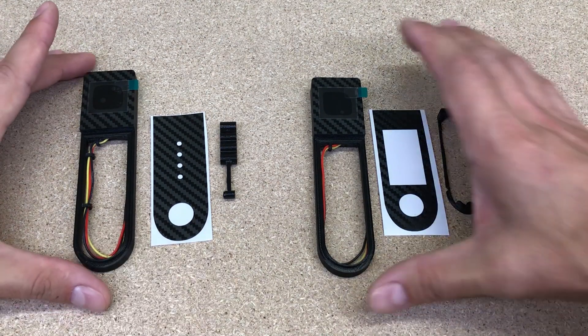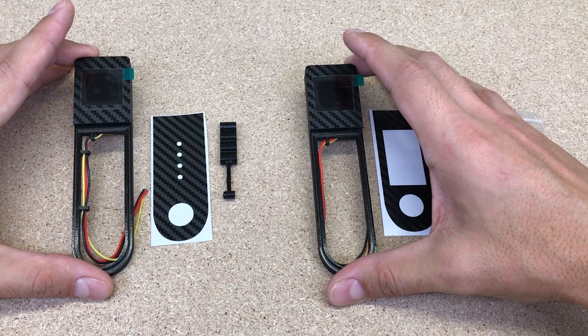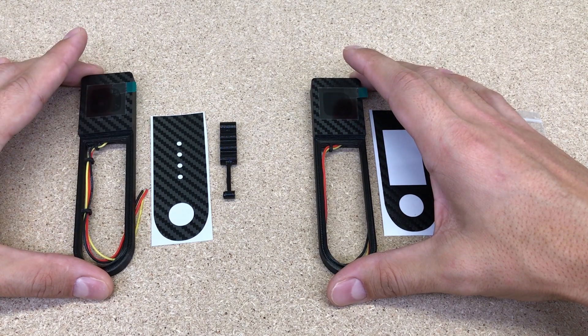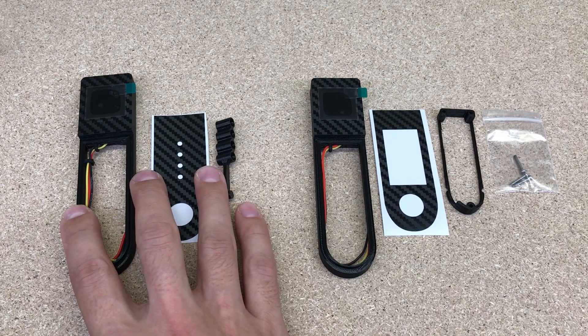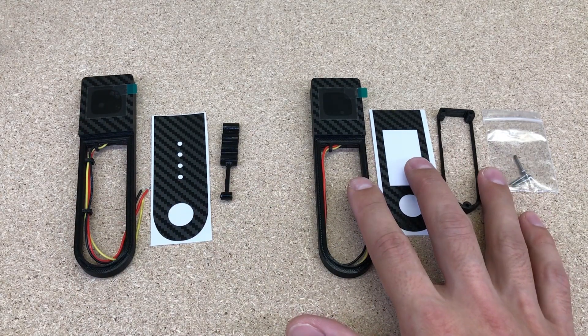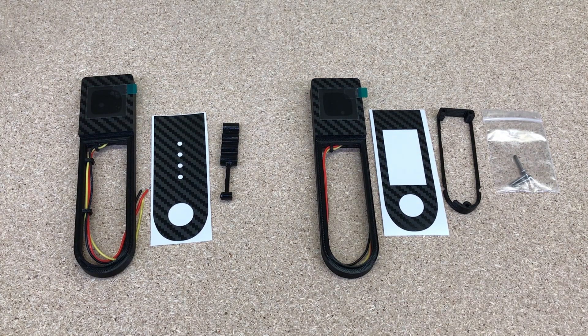M365-Dash.com released and upgraded its dashboard version called M365-V2.0. This one supports both Xiaomi M365 and M365 Pro electric scooters. Basically both options are identical in terms of software, features and visual look, except there is a small difference in the hardware installation process.